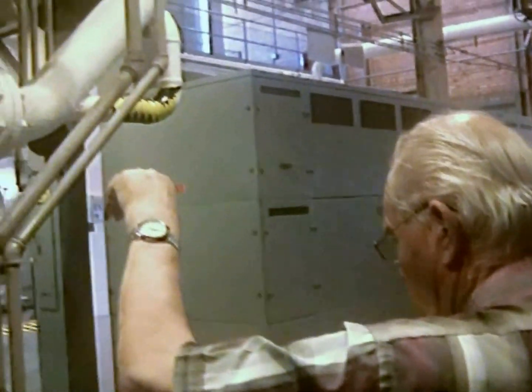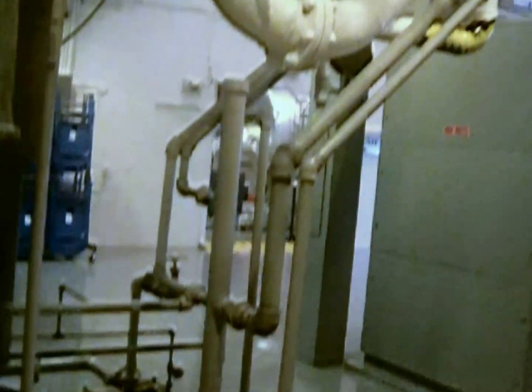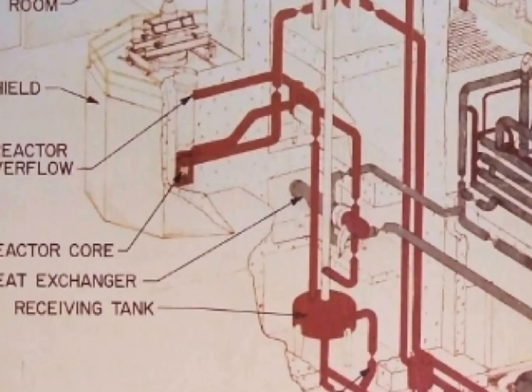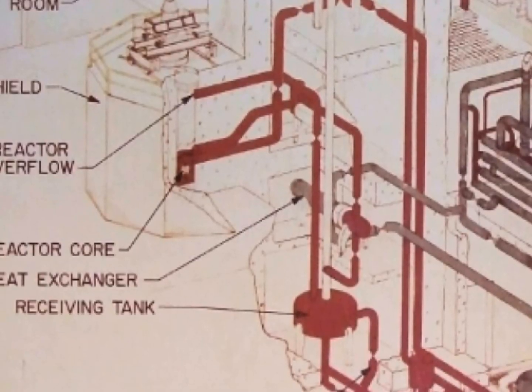Here is the condenser which condensed the steam back to water, and here are the condensate pumps. In this reactor, the reactor had primary sodium and potassium, a secondary system which is also sodium and potassium, and then finally that would convert to steam.